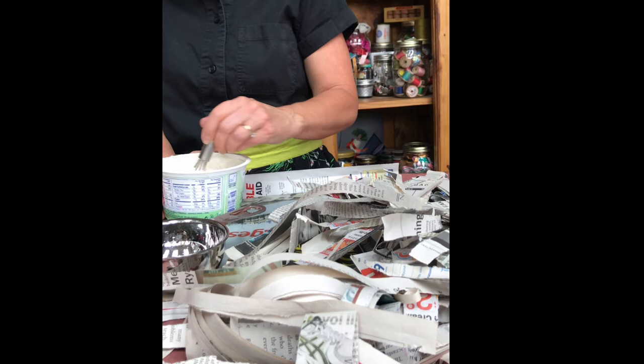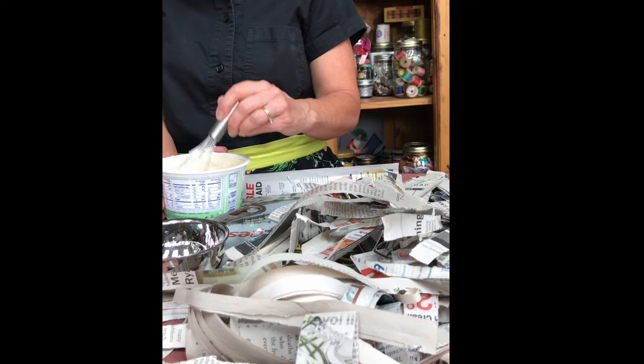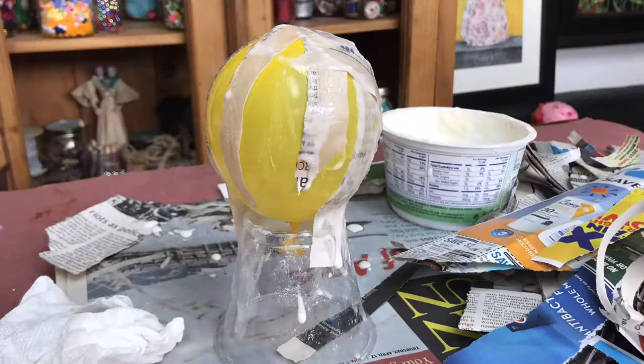Mix this up — I use this little whisk here. Get it into a nice pasty consistency. You want it a little more like pancake mix rather than watery.